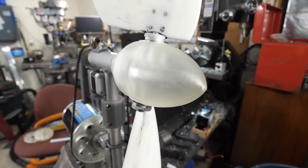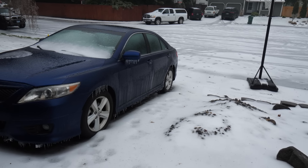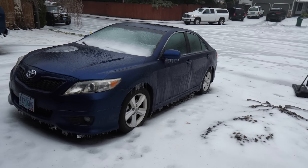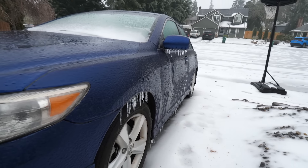The nose cone turns out to be sort of a ship-in-a-bottle problem. I got it on there, but we'll want to redesign it into multiple parts for the future. Though we're ready for more testing, an ice storm came through town putting our project on pause until things warm up a bit.